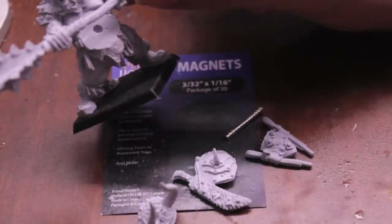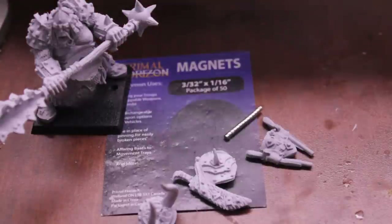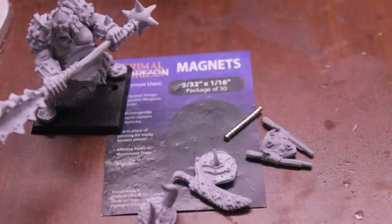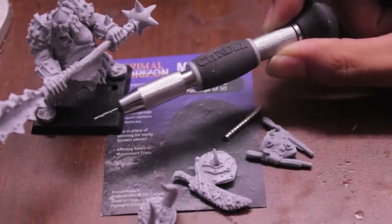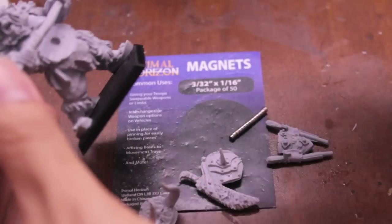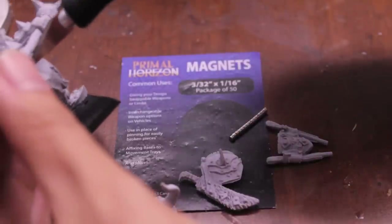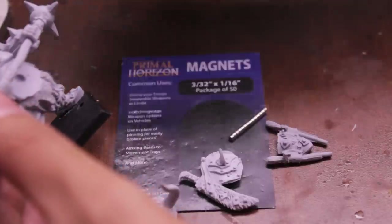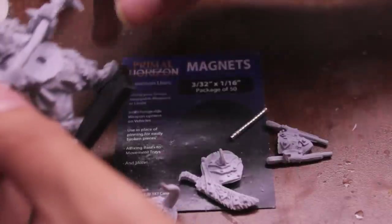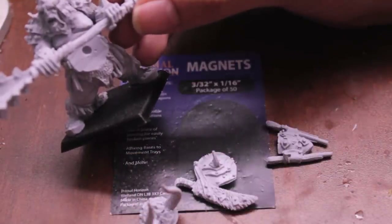If this hole wasn't drilled into the gut plate, then what I would do would be to take a little pin vise drill, such as this Citadel one, and I would start by drilling a hole into the gut plate and then widening the hole using a hobby knife. What that does is it makes the hole wide enough for the magnet, but it keeps you from drilling too far in when applying too much pressure. I found that widening using a hobby knife is pretty good for that.